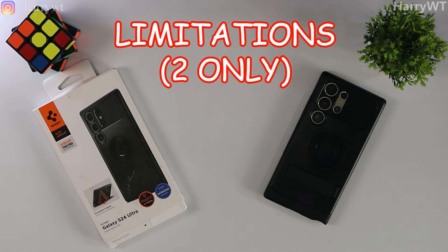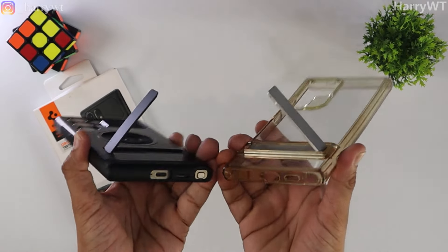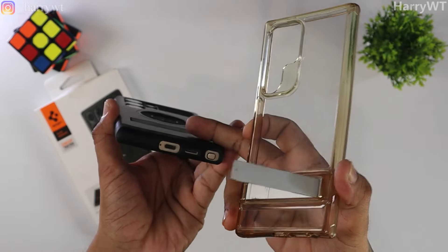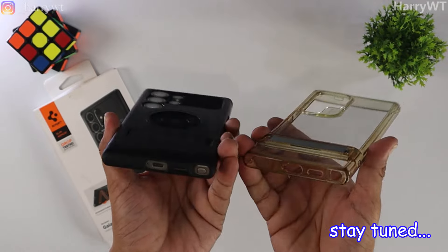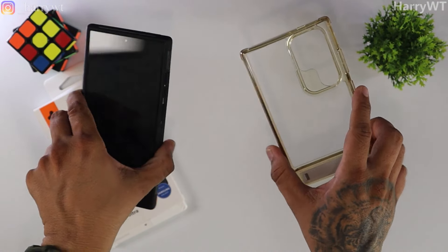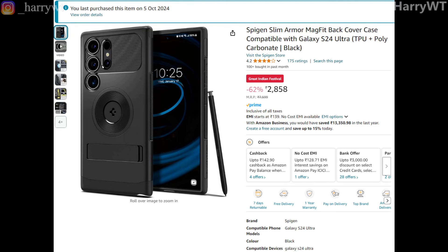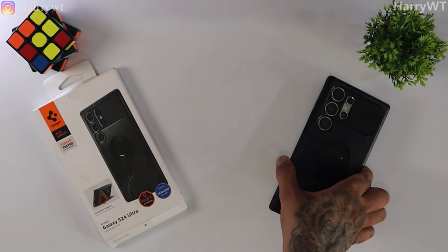Now let's discuss some shortfalls of this Spigen Slim Armor MagFit back cover — just my personal opinions. There are just two shortfalls according to me. First, the kickstand should have been given a locking mechanism similar to the ESR kickstand — I really think this is a must, but we'll see in about 6 months when I make a long-term review video. Second, even though this case brings so much to the table, the price should be lower — I don't think this should cost more than 2000 rupees. I didn't find any other shortfall or limitation of using this case.